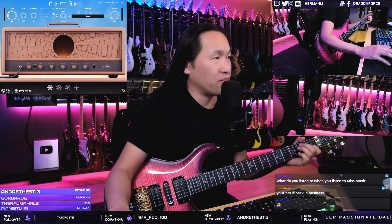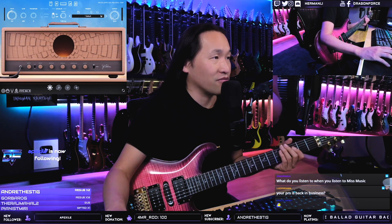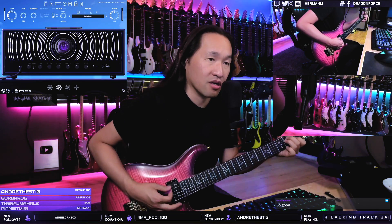We are playing with the John Petrucci one. I have not even touched this before — it's the first time. John Petrucci, factory, basic, clean. Let's check this out.